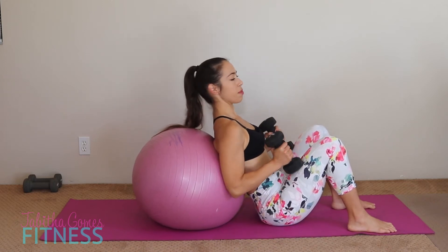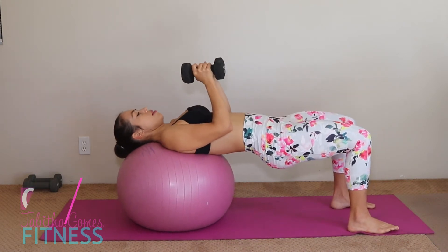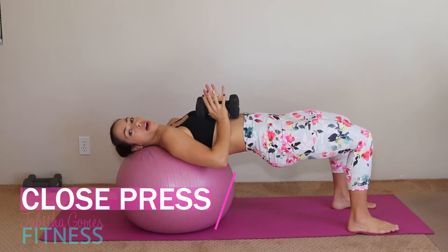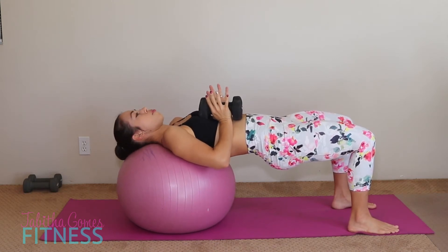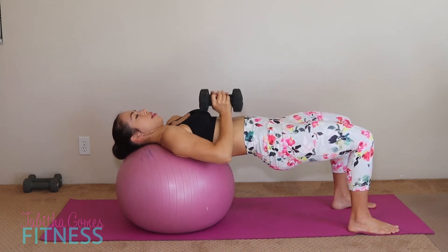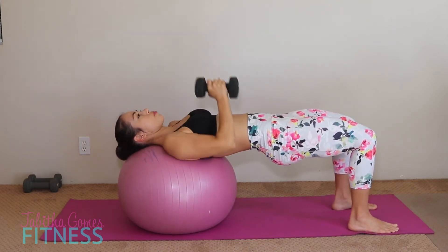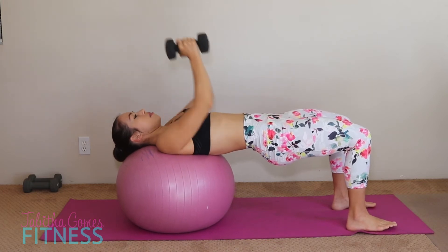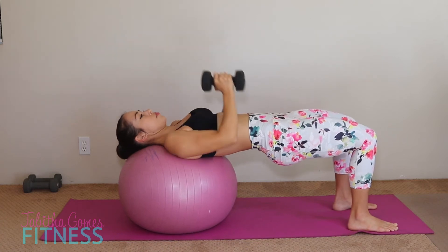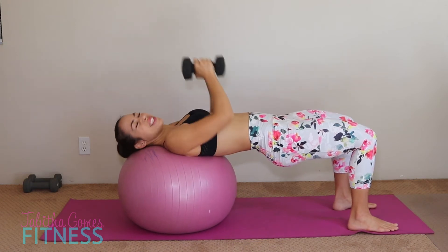I hope you guys are feeling it in your glutes — it's a nice little tingle right now. We're going to go close chest press. Bring those dumbbells up — heavy weights if you have them. I like to put my dumbbells together and press from right under my chest, in the upper abdomen area, and press it straight up. Keep those elbows in and bring it down. Ten reps — squeeze that booty, keep it up. One through ten.